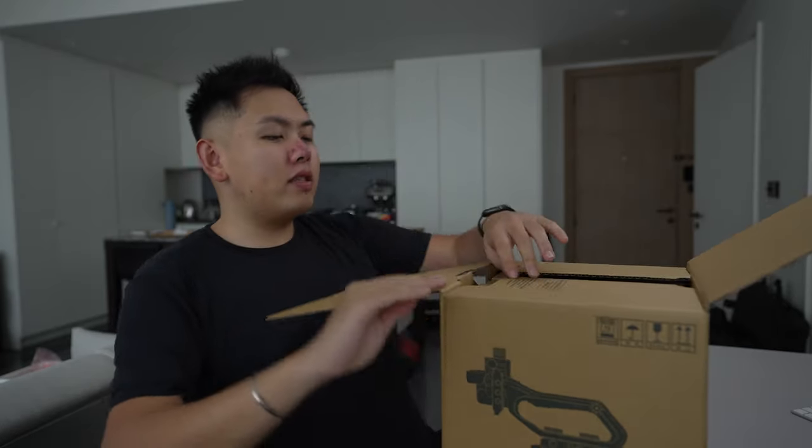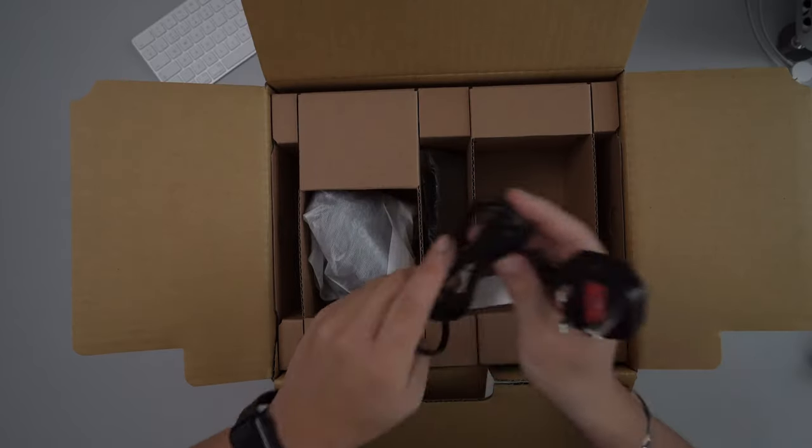I've managed to grab one. Before I unbox it, I'm very excited to bring you on this journey where I show you how I configure this for the stuff I'm filming. The FX3 and the Sony A7S3 are all great cameras, perfect for what I need, but there's some stuff in this camera which just takes it to the next level. Let's open it up and see what's inside.